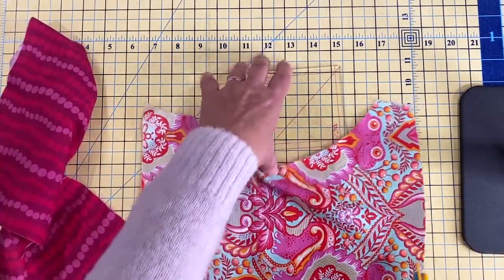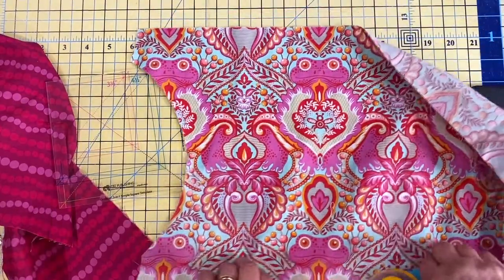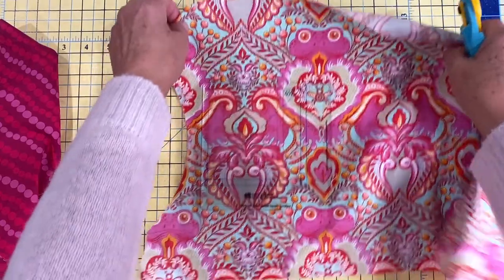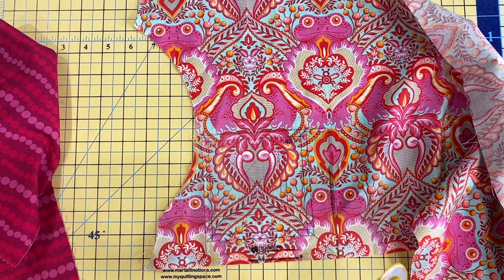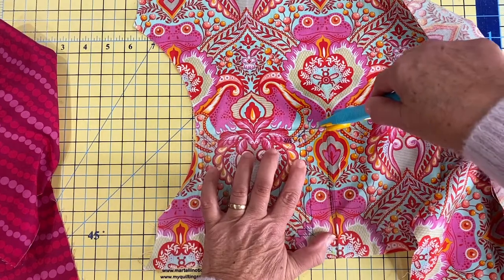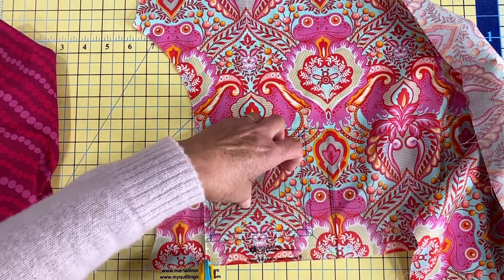Most of the quilts in my books start out with cutting five-and-a-half inch squares — not five-inch squares, but five-and-a-half inch squares. It's really important that you have that extra half an inch. If you do run into having to do any math, it just complicates things so much more if you don't have that extra half an inch calculated in.